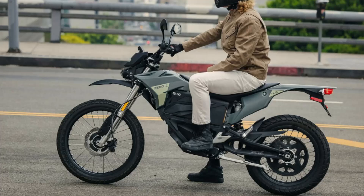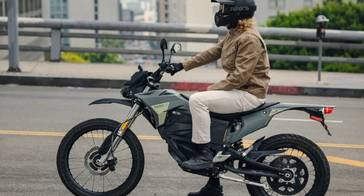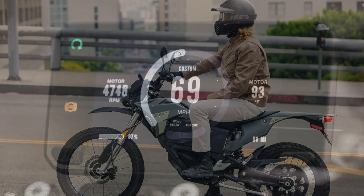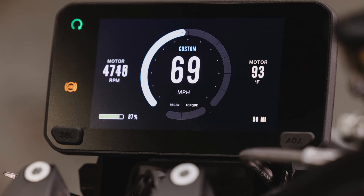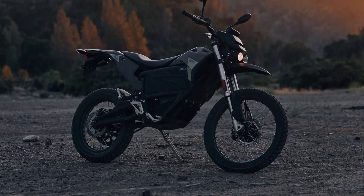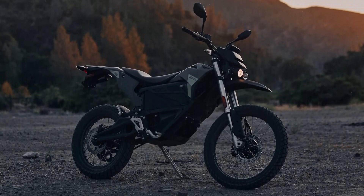With a dry weight of just 131 kilograms and a seat height of 881 millimeters, the Zero FX strikes a balance between lightweight performance and rider comfort. With a top speed of 137 kilometers per hour, it's one of the fastest in its class. Its 1,438-millimeter wheelbase further enhances stability while maintaining agility.